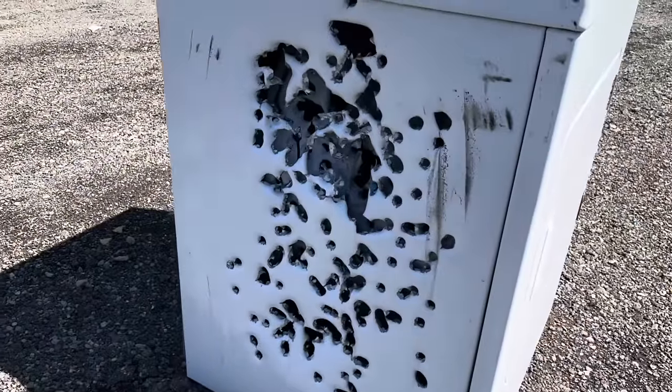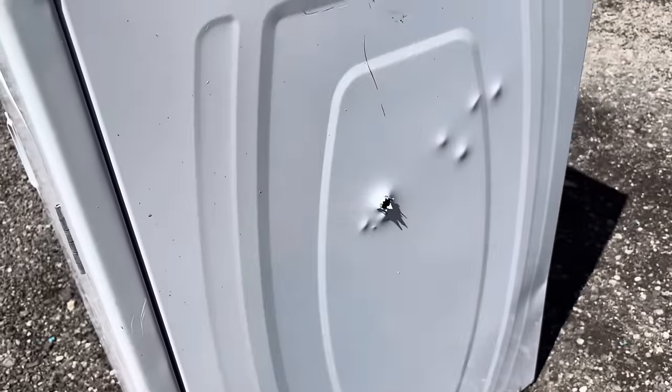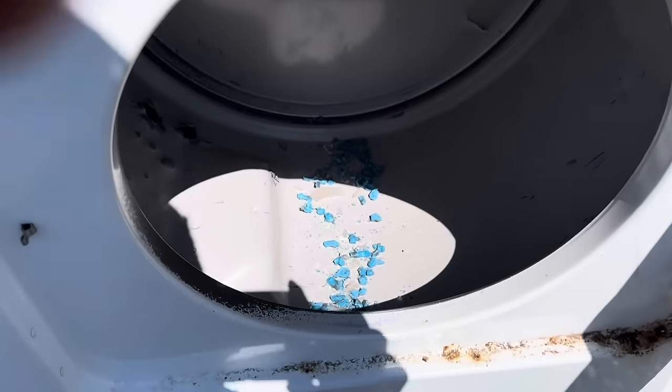Here's what it did — it shredded the front of the target. Only one made it through both sides, but inside there's a bunch more damage.